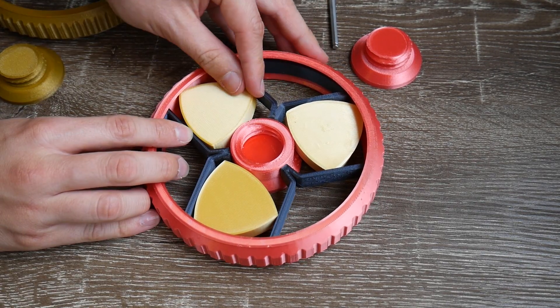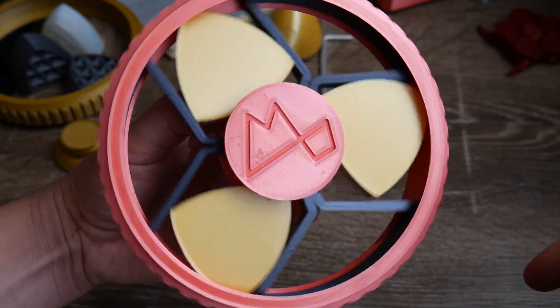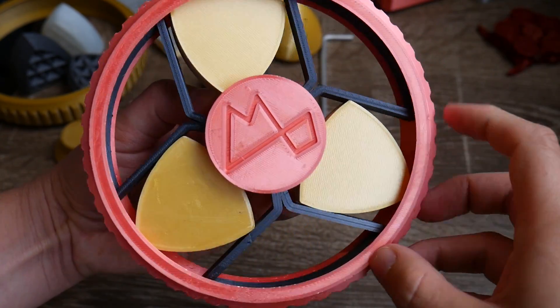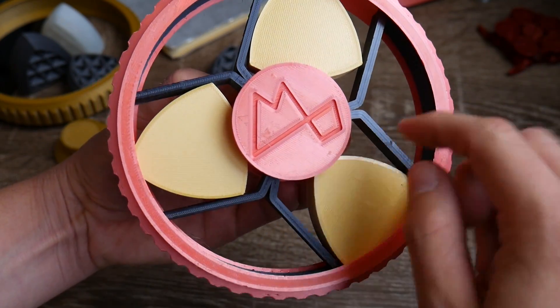So therefore the cage has to look like this. This cage looks visually stunning and I had really high hopes. But sadly, like before, the shapes tended to slide more rather than roll.